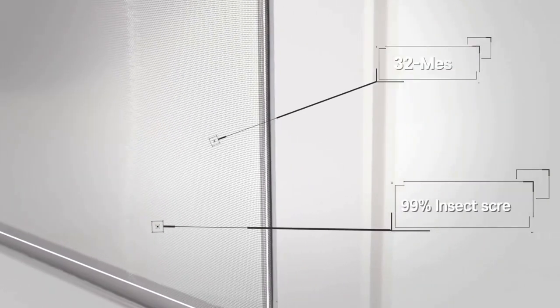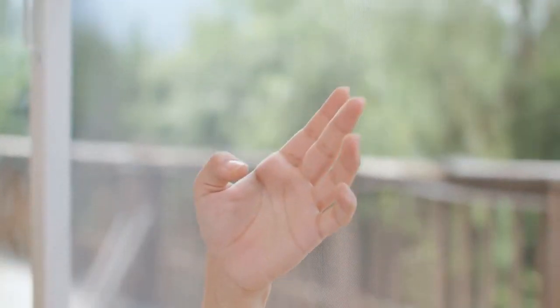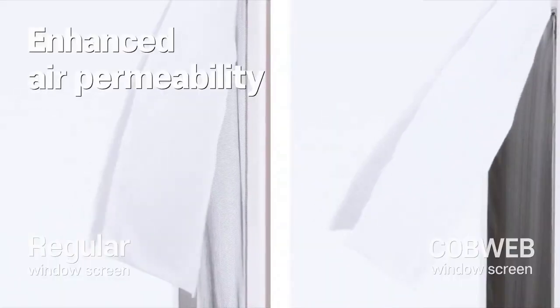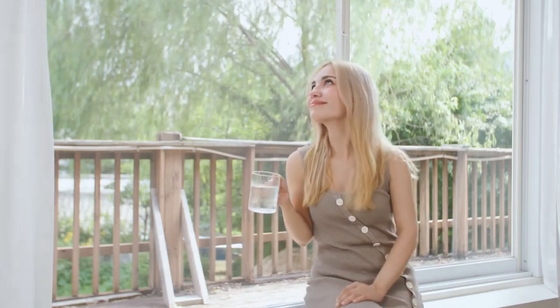Unlike regular window screens that corrode easily and allow small pests to enter the house, our 32-mesh design blocks 99% of tiny bugs. Though finer, our upgraded thin material offers superior visibility and airflow. Enjoy quicker indoor air circulation and a clearer view.